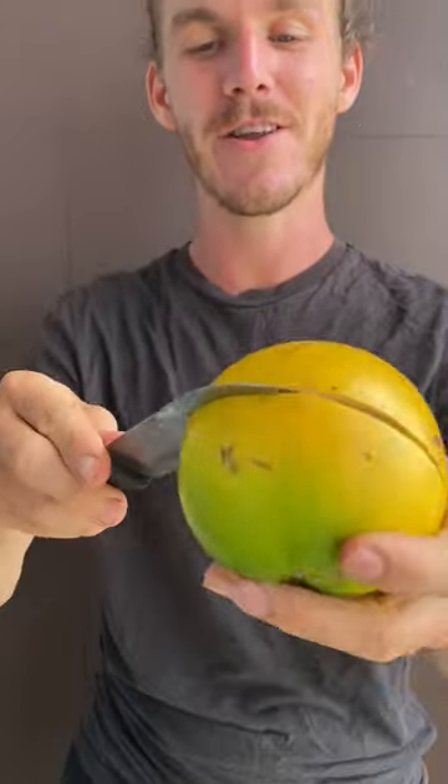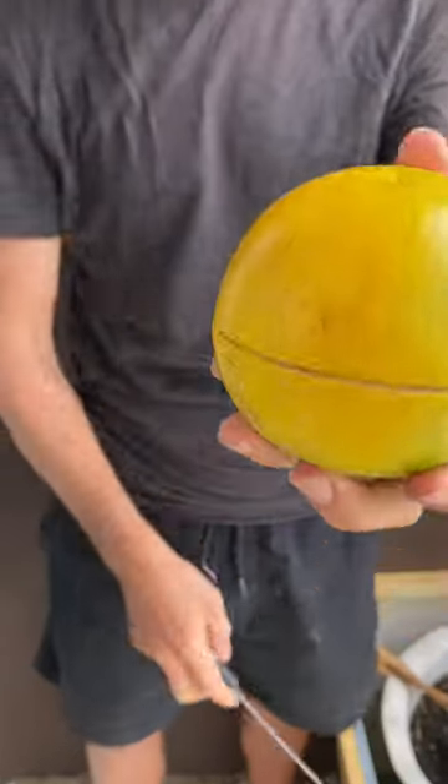This is a beautiful abiyu fruit. It's also called yellow star apple, and I'll show you why. Let's cut it open. It's very soft, very easy to cut through.